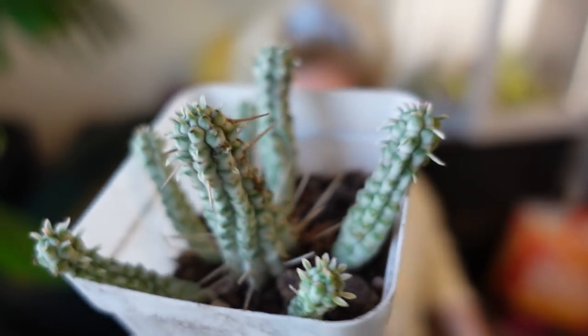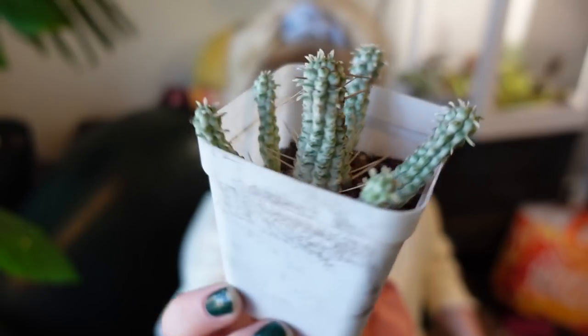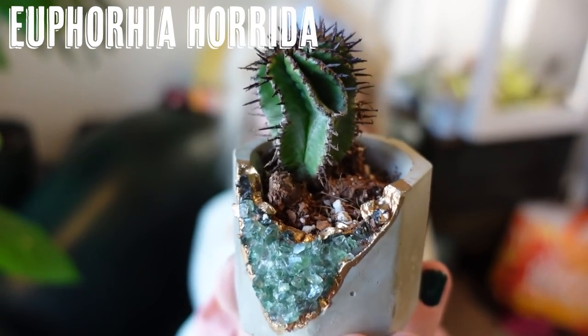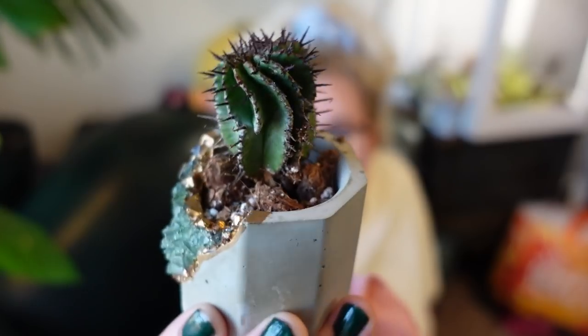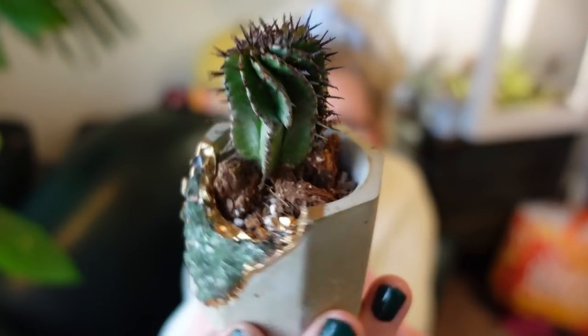I totally forgot about this — I have this variegated corn on the cob cactus, also sent to me by Jay's Greenhouse. I also have this Euphorbia horrida — one of my favorite cacti of all time. Every single time I see one I want to buy it. I think it's so cute and spiky. It's not scary spiky — sure, if you grabbed it really hard it would hurt — but I just think it's a fun little cactus.